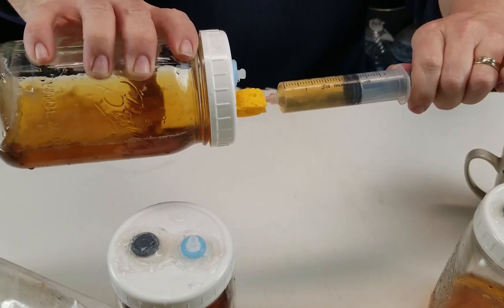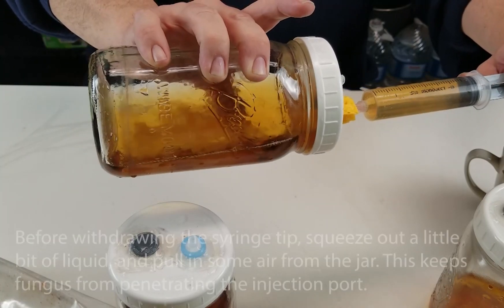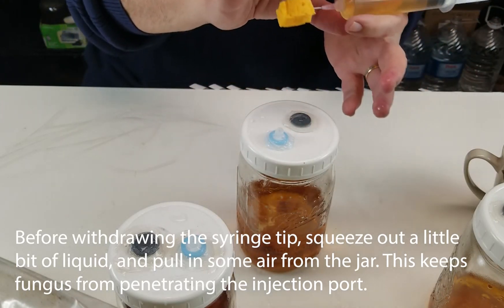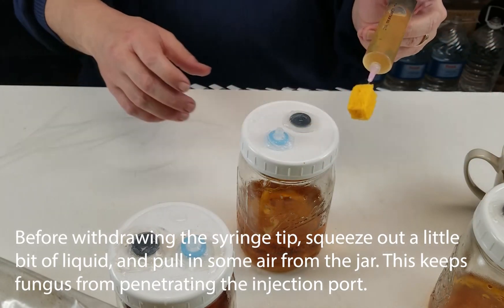Laboratory stir bars are sold online, and you can use a magnetic stirrer underneath it. But that will cost you a bit of money, and I tend to go kind of low tech, so I run mine without the stirrer, and I just give my jars a swirl now and then to break up the mycelium.